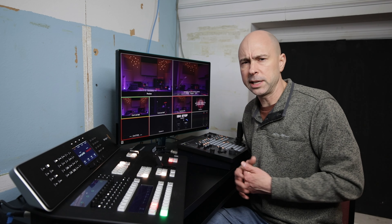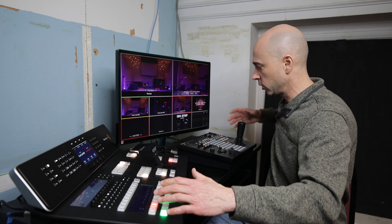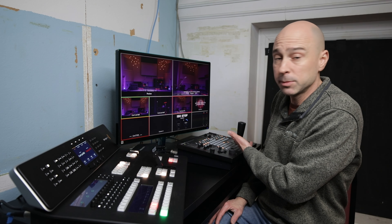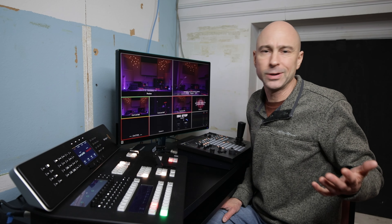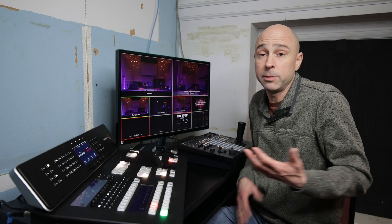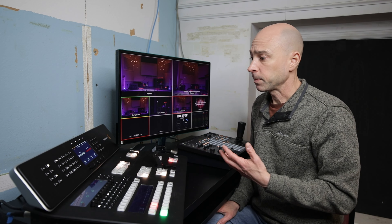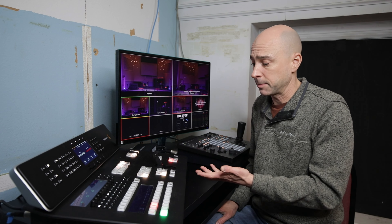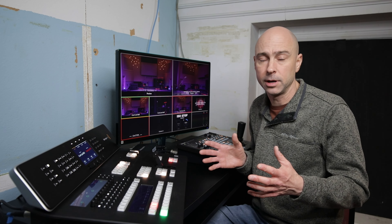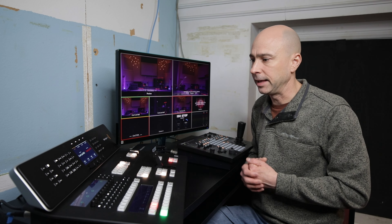Downside? The only thing I have a little trouble with sometimes is that it's big. If I'm sitting over here controlling the cameras, it's a far reach to reach over here when you're doing it by yourself. Ideally, you'd have somebody on the switcher and somebody else controlling the cameras and moving them around. But that's kind of small things. If you're looking at something this level, you've probably got somebody who's experienced or maybe multiple people to be able to work it — one person on the switcher, one person on the cameras.